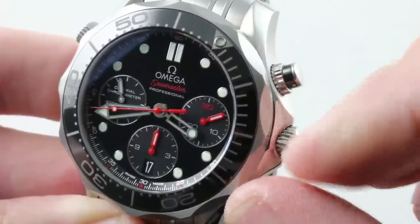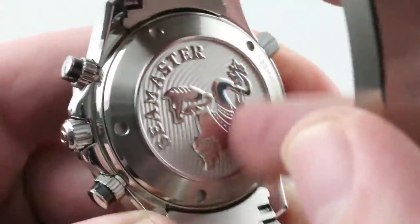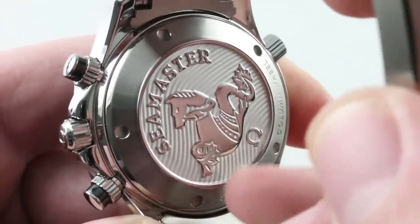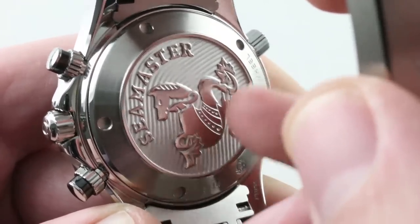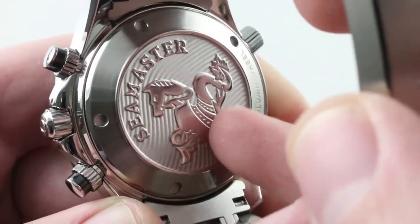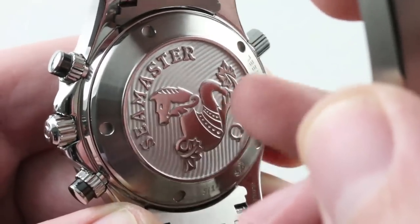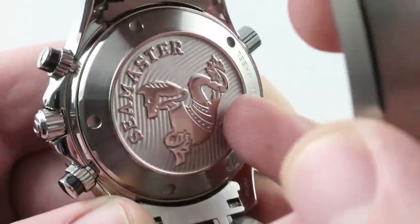The watch does have conventional hacking seconds, and this is a highly modified 7753. It does business as Omega Caliber 3330: automatic winding, 52-hour power reserve, coaxial escapement — so you get that exotic escapement system and the attendant precision and long-term timing stability that comes with it, plus the cool tie to George Daniels and his watchmaking. COSC-certified Swiss chronometer, free-sprung balance to take precise adjustment and hold it in the face of bumps, vibrations, and disruptions on the wrist. And finally, an Si14 silicon hairspring for anti-magnetism.